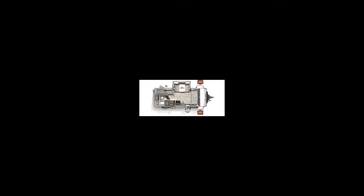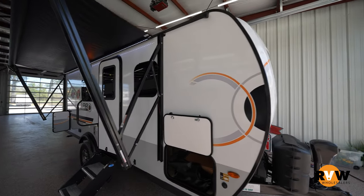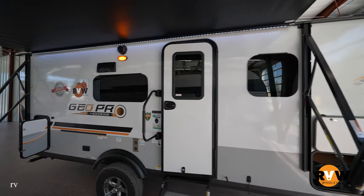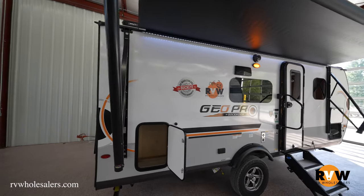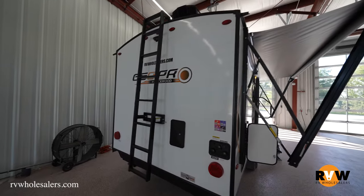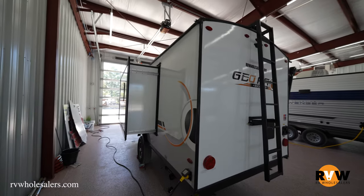Hey guys, Lane here with RV Wholesalers doing a walkthrough video on the Rockwood Geo Pro 20 FPS, 2022 model. A few specs: dry weight is 3,258 pounds, GVWR at 4,310, cargo carrying capacity of 1,052 pounds, total hitch weight of 410 pounds, exterior height 9 foot 10 inches, exterior length 21 foot 2 inches, exterior width at 7 foot 8 inches.